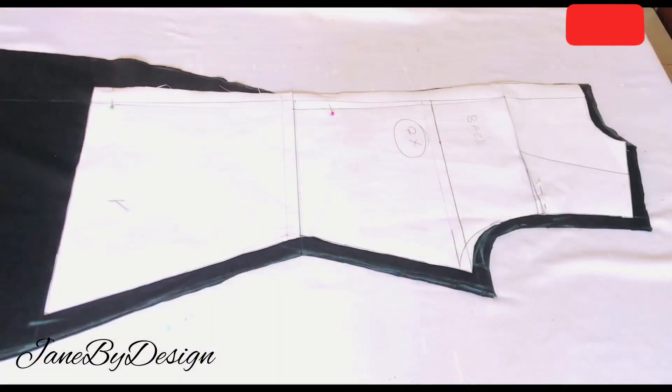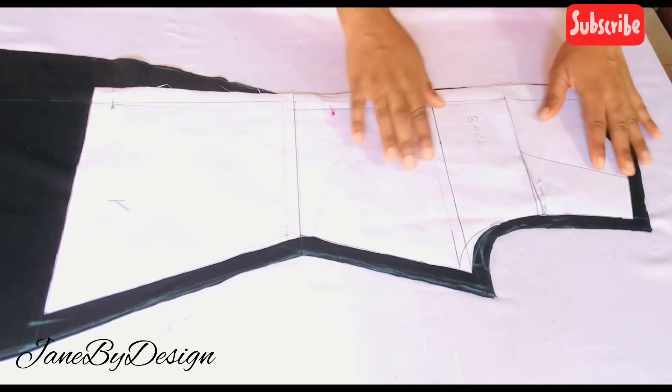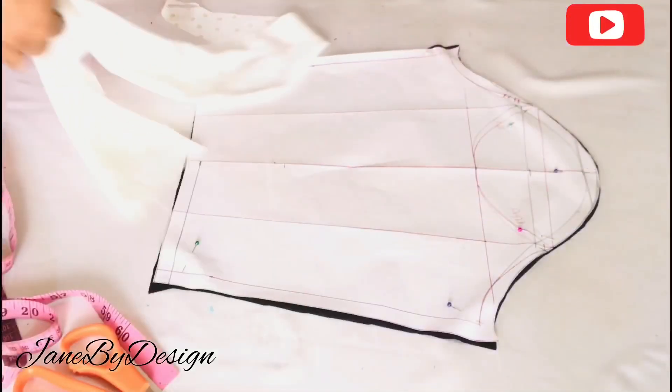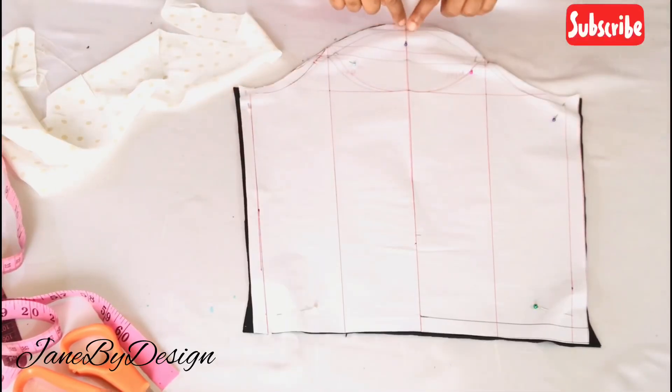I'll do the same thing for the back — I'll just place my pattern for the back on the fabric and cut it out the same way I did for the front, adding my sewing allowances as well.